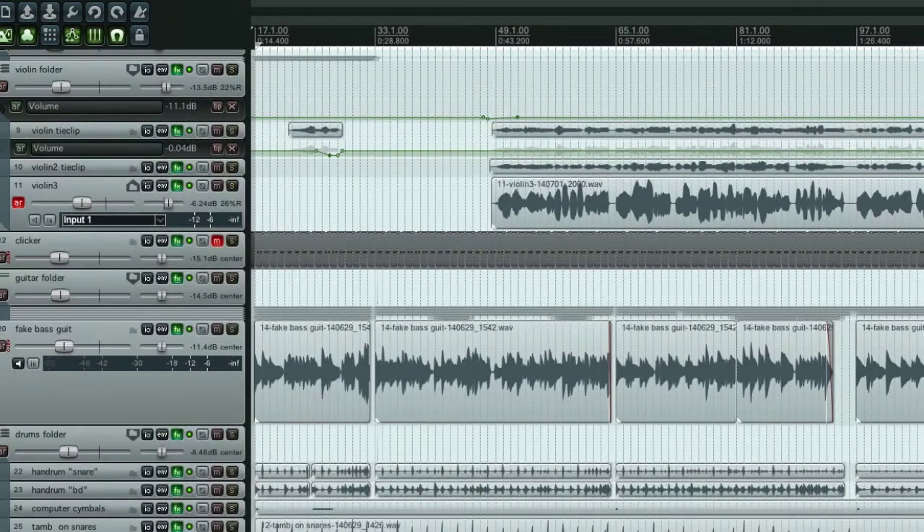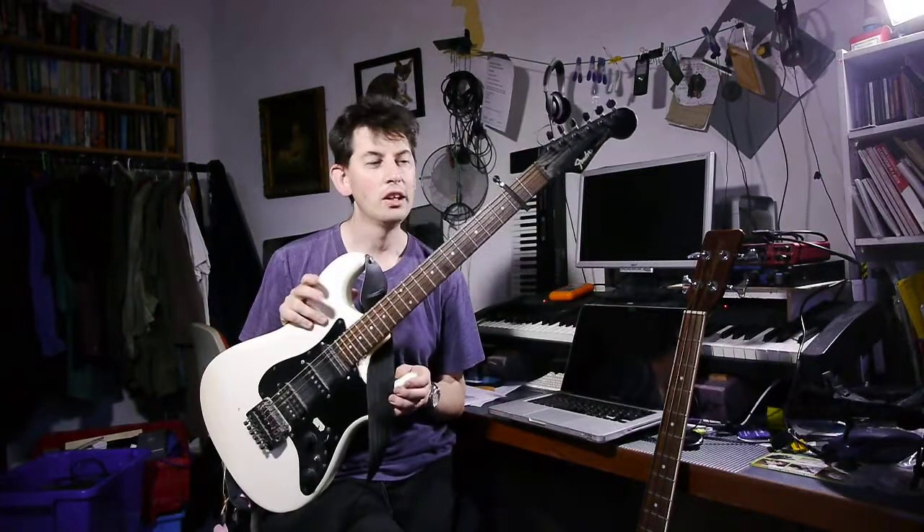I can play electric guitar a lot better than I can play bass guitar. I've got a sequencer which has got pitch shifting tools on it. What if I played it on this and pitch shifted it down an octave? You can see I'm cheating already.